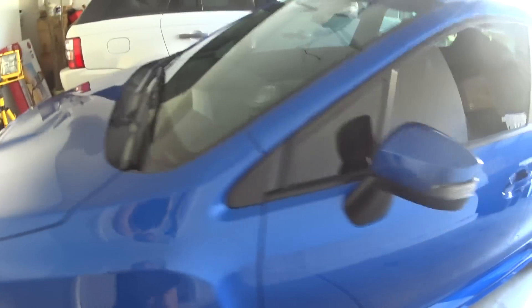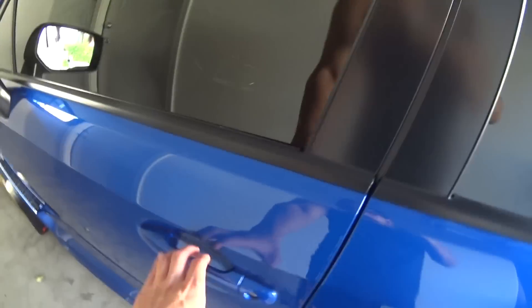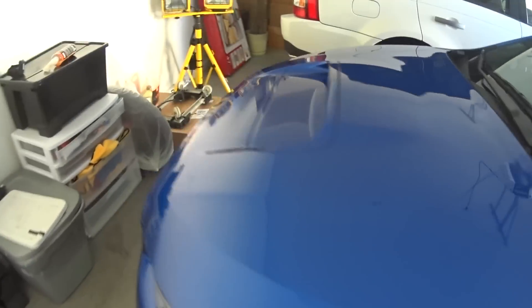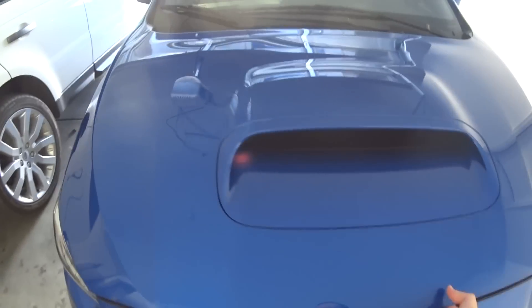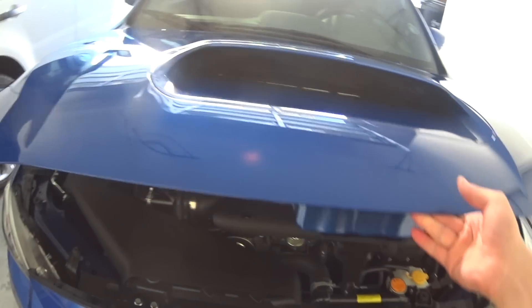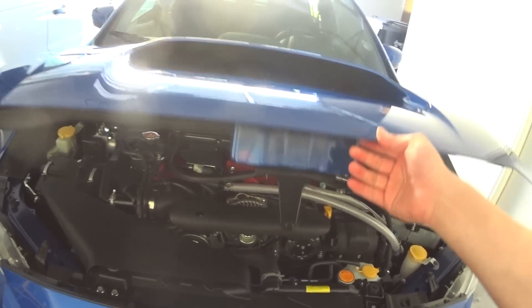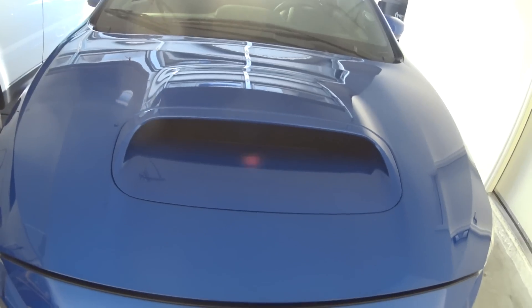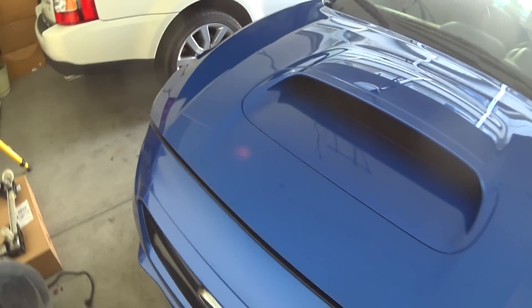So I'm going to show you how to properly close the hood on your 2015 STI and WRX. Let's go ahead and pop it open here. Now the owner's manual states that you can drop it from about 11 inches, give or take. But I haven't had much luck with that — even from higher, it would not latch.